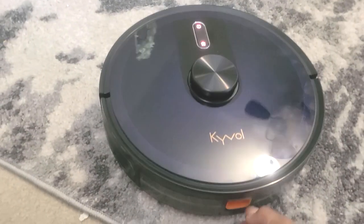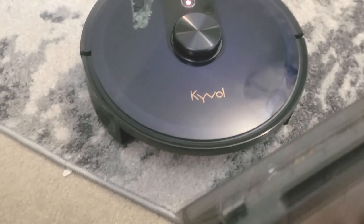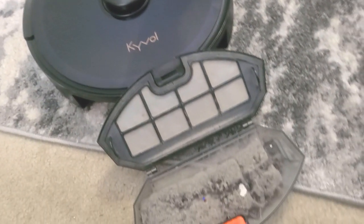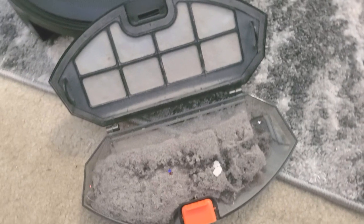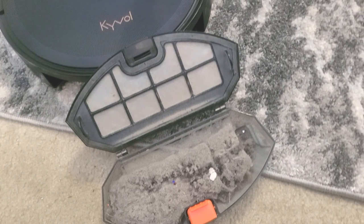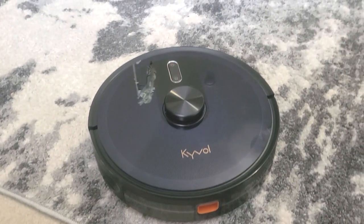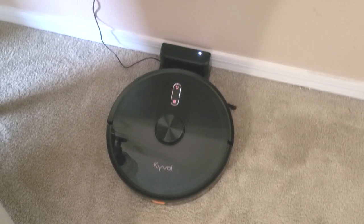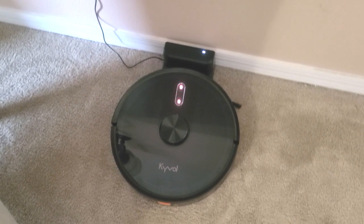Right now I'm going to share how much debris this RoboVac picked up. And here it is — oh my goodness! I thought my floors were clean, but look at all of this debris. And as you can see, the robot returns back to its base on its own. It did an amazing job and I am loving my new little helper.